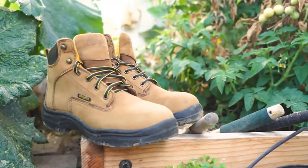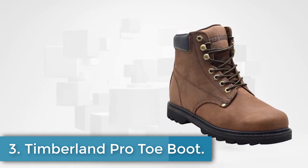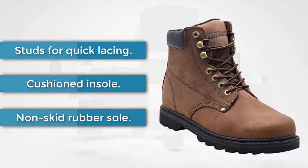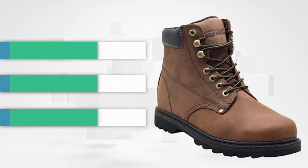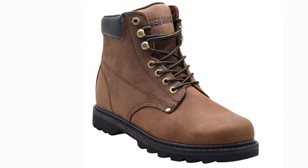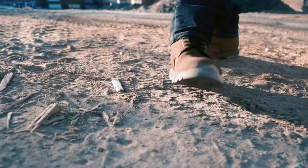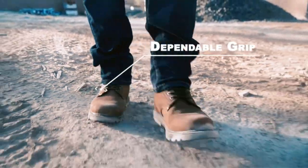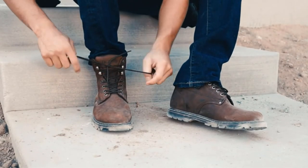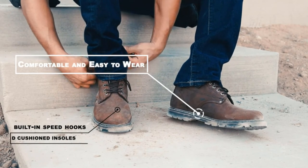At number five: the Ever Boots Tank Soft Toe Work Boots. The Tank soft toe boots are a relief for men who have to stand all day but don't have the budget for high-quality shoes. You pay less than $50 per pair, but the quality is still decent. The Ever Boots Tank is made to survive harsh conditions and is one of the more durable options. The leather is not original, but you won't notice much difference unless you're an expert. The rubber sole is thick with enough tread to last a year.